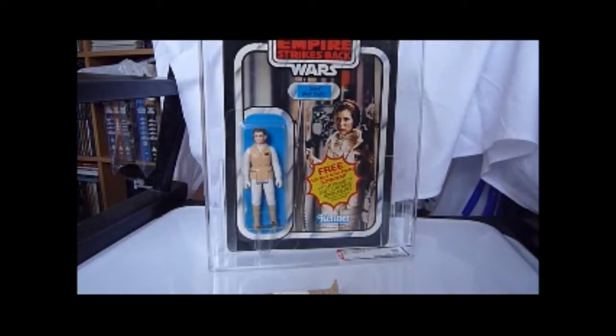AFA 85 near mint overall grade. The card is 85, bubble is 85, figure is 80. It's quite a nice figure.